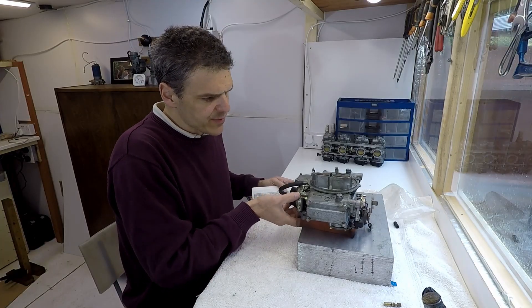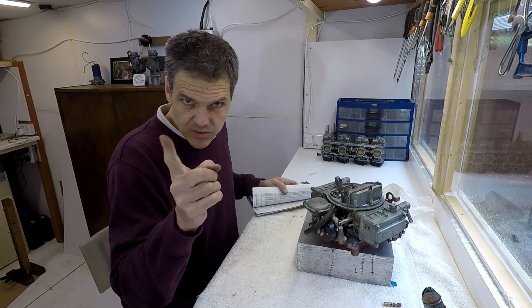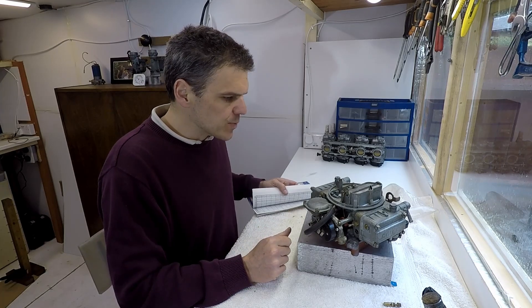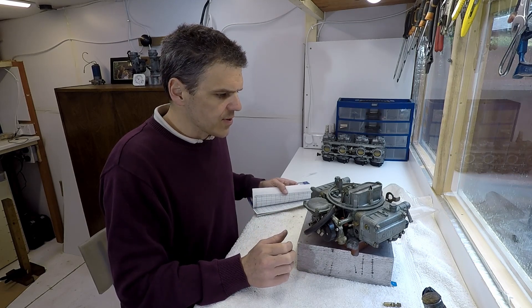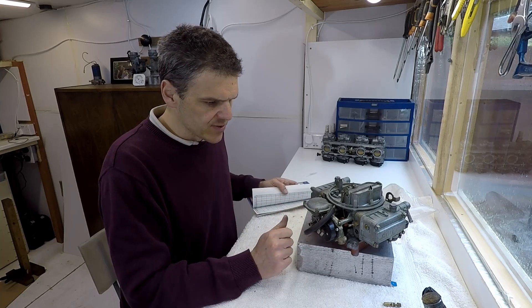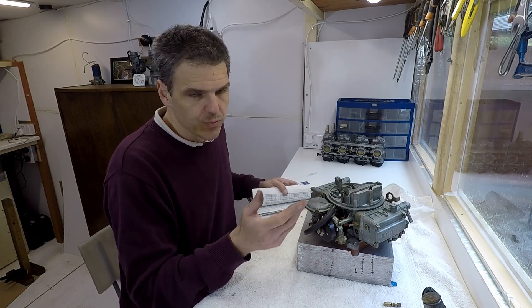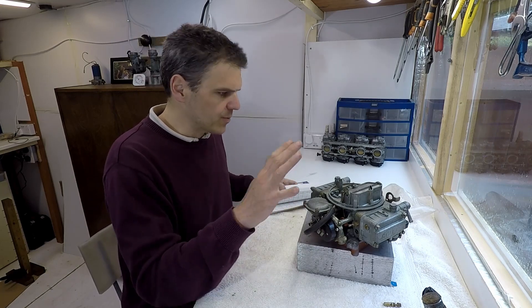The unit is now fully complete with the vacuum secondary. I also changed the choke to an electric auto choke, because this is how the unit came from the factory. The other choke bracket needed for the actuator was missing, so since it was originally an auto choke, it's now back to being an auto choke as it should be.